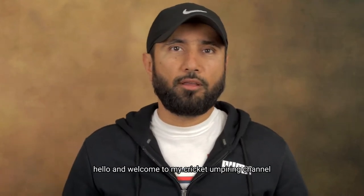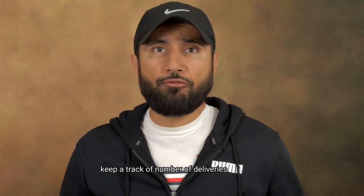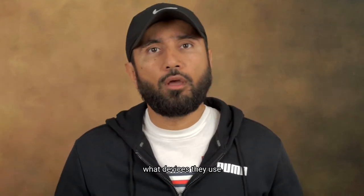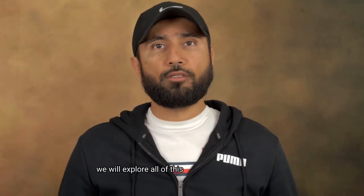Hello and welcome to my Cricket Umpiring channel. In today's episode we will find out how Cricket Umpires keep track of the number of deliveries in an over, what routines they have in place, what devices they use, and what sort of assistance they get from their on-field partners. We will explore all of this in the next few minutes.